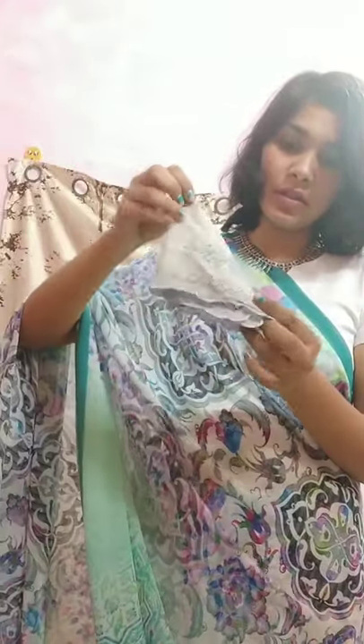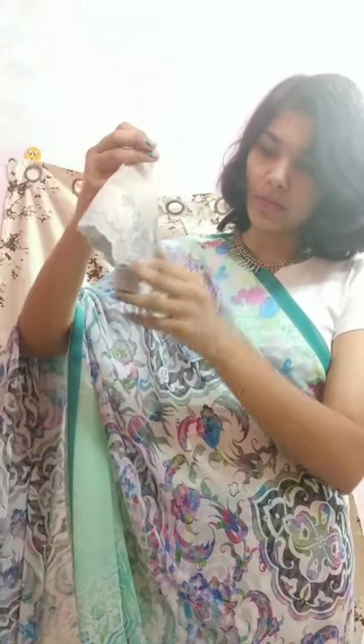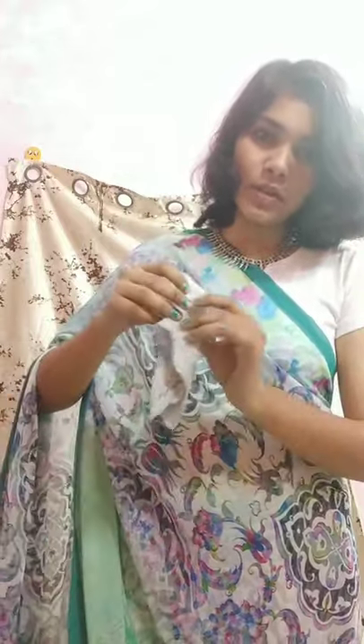For the second style, just fold it into half like this and just tuck it here.